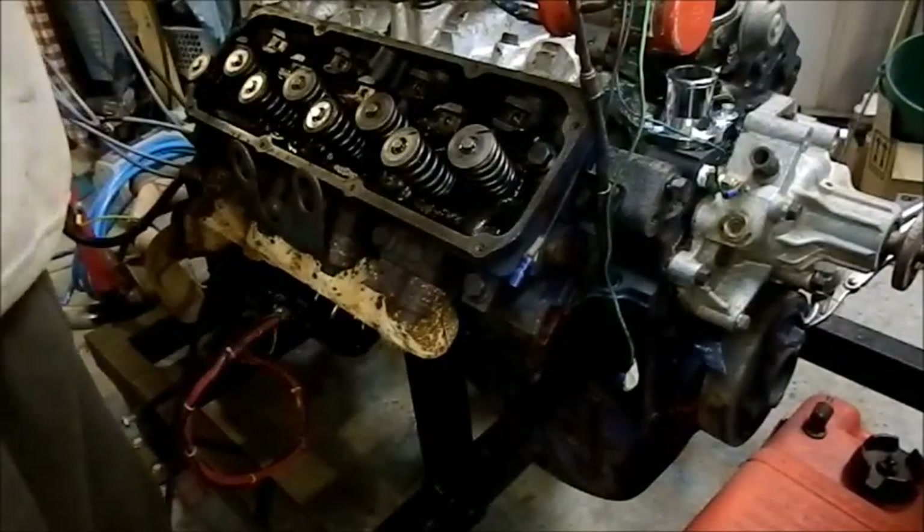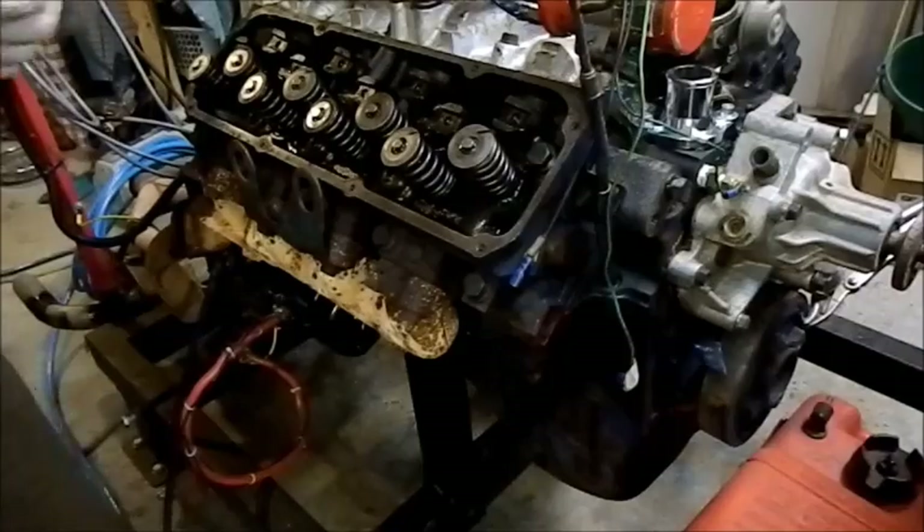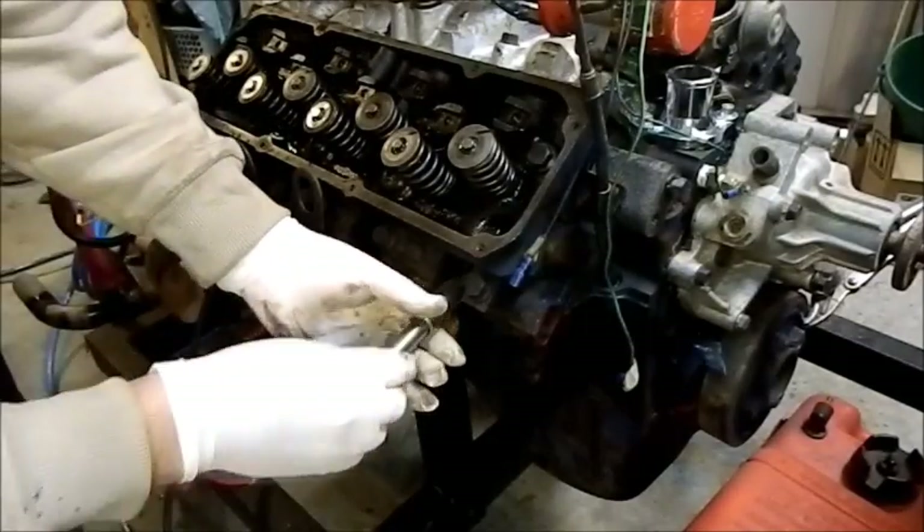This one didn't even have a valve stem seal — it's obviously broken down and wound up at the bottom of the engine somewhere.